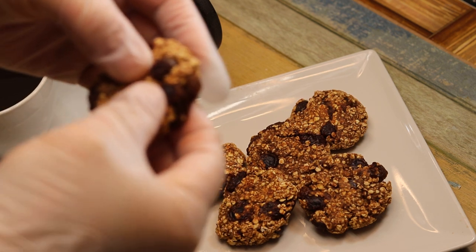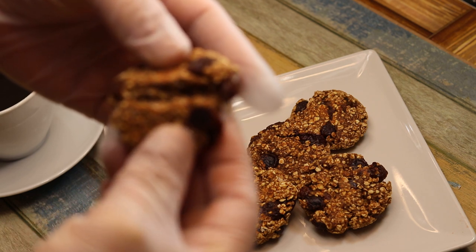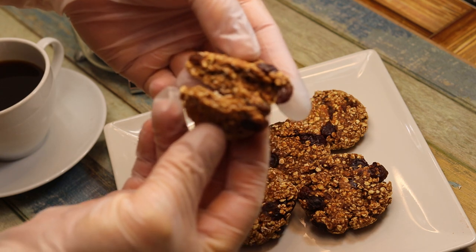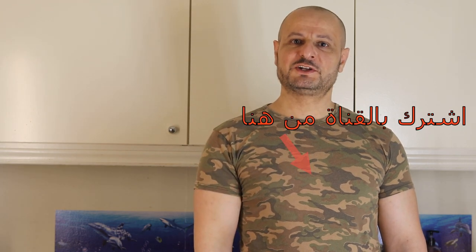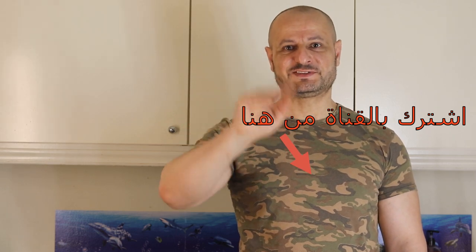والطعام كثير روعة، كما أنتم شايفين. في أمان الله، تزورونا بوصفة جديدة. شكراً كثيراً لكم، أتمنى الاشتراك بالقناة. إذا أعجبكم الفيديو تعملوا لايك. مع السلام.